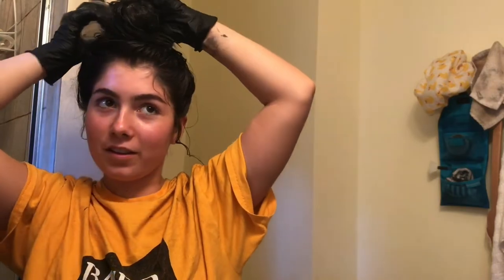I waited 30 minutes, then rinsed out the dye and went in the shower. I used the conditioner that came with it and my hair feels really nice. It's really dark but it looks really good.